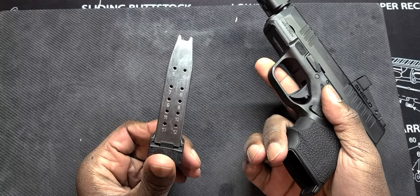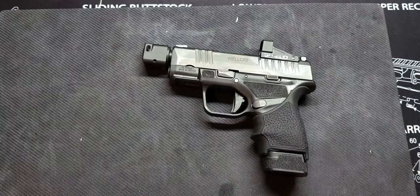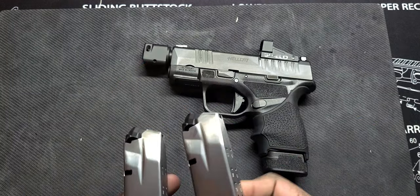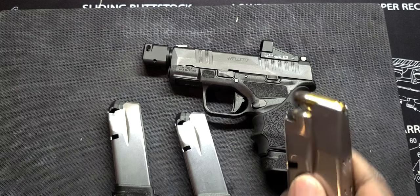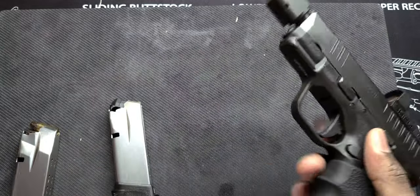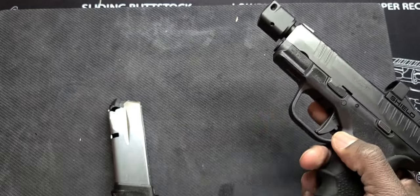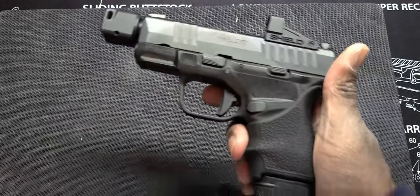So this is the 13-round mag. It does come with a 15-round mag and an 11-round mag. Both of these are the 15-rounders, and here is the 11-round mag. Yeah, I have a lot of mags for this one. Here's the footprint with the 11-rounder in there — 11 plus one. Here's the 13 plus one, and here's the 15-rounder.